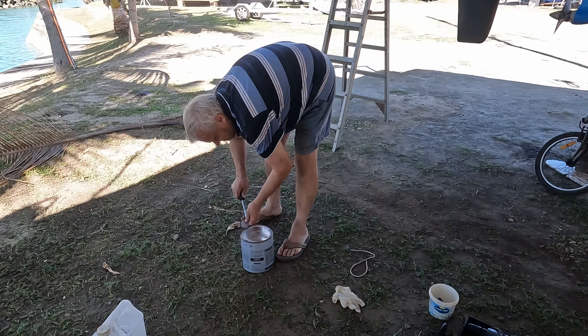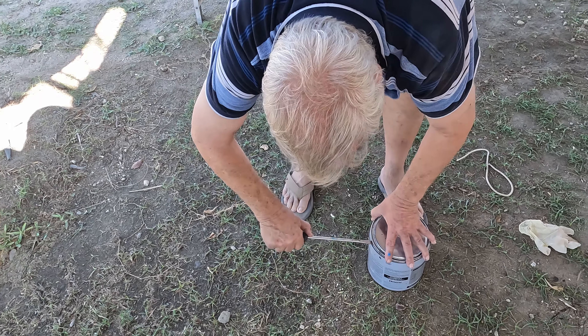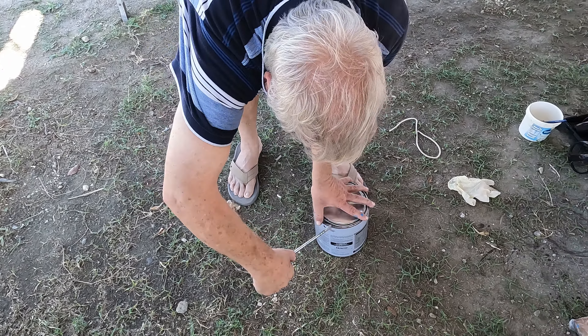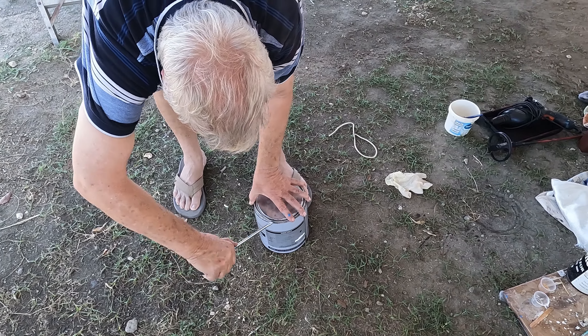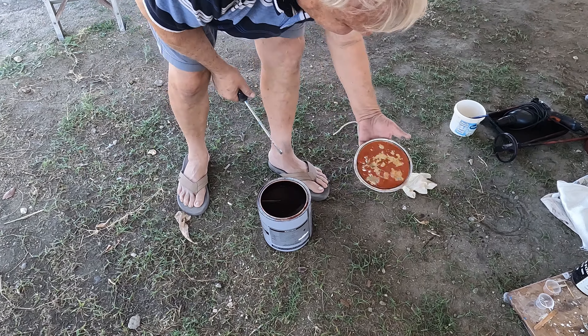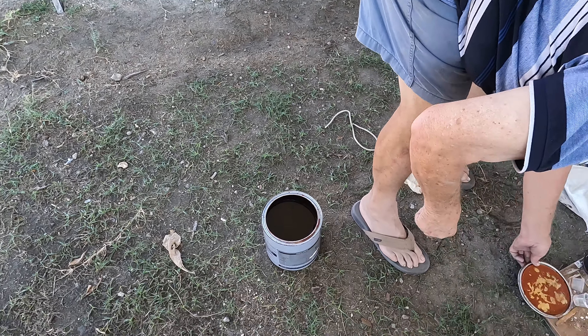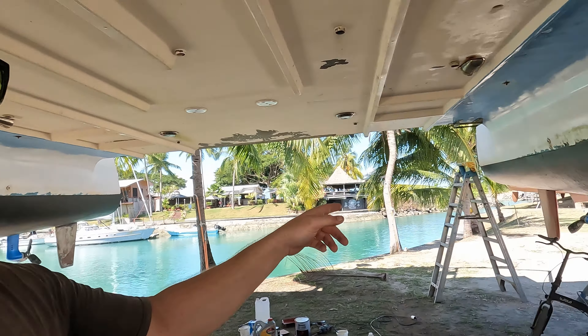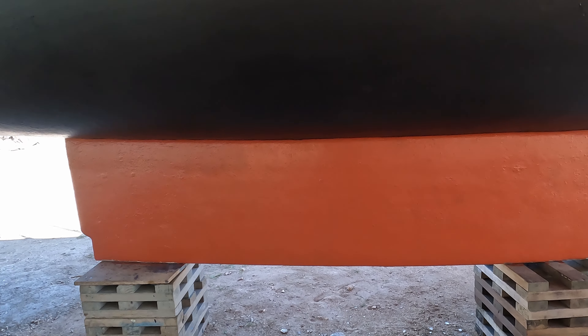It's just got the first coat of blue on the sail drives — bright blue — and the first coat of blue on the hull, anode, and everything around it. We've got to leave it six hours, then do another coat, six hours, and one more coat, and then they should be done.